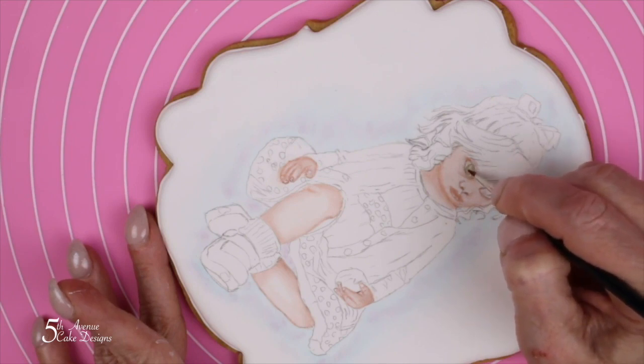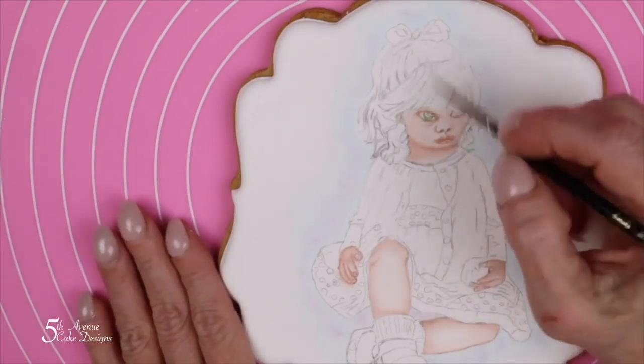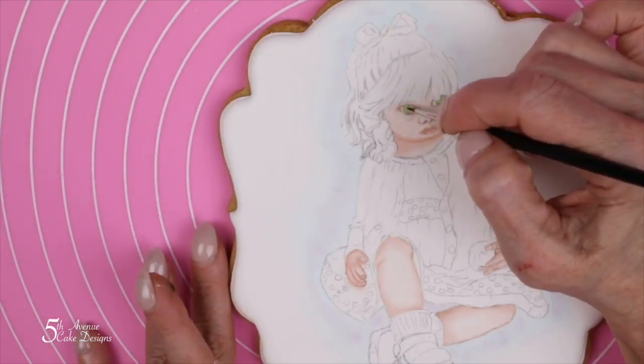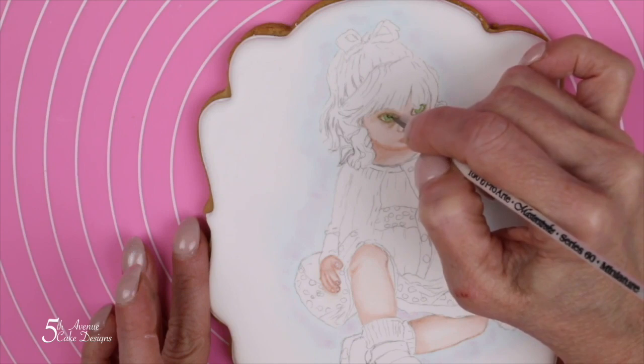When painting both the irises and the pupil, it's imperative that both the iris and the pupil attach to the top lid of her eye. If not, the eye will look like it's floating. I'm using green for the iris, and then for the pupil we're going to paint with black.